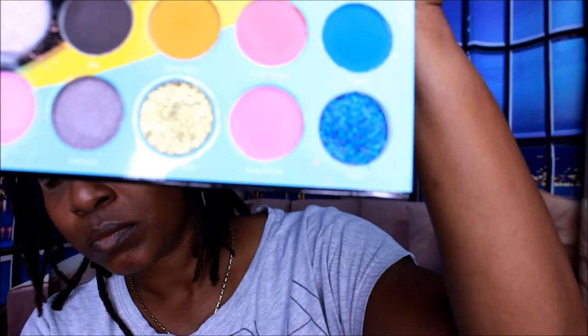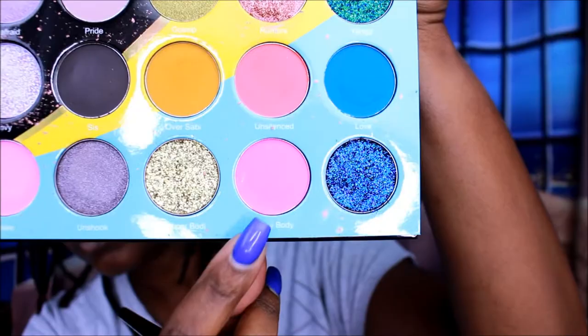I'm using the Juvia's Place Walea palette — I believe I'm pronouncing it right or wrong. I think it's wrong, and it doesn't help that my hand is in the way, so I apologize about that. I'm using this pink right here and this is going to be the base color.